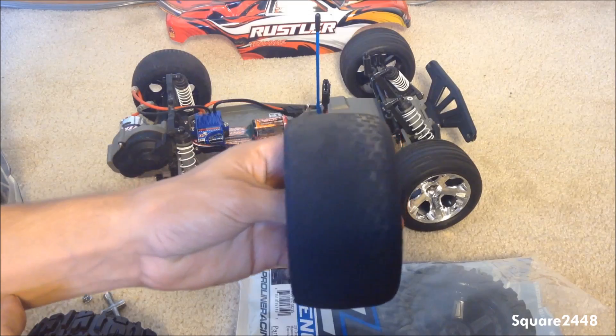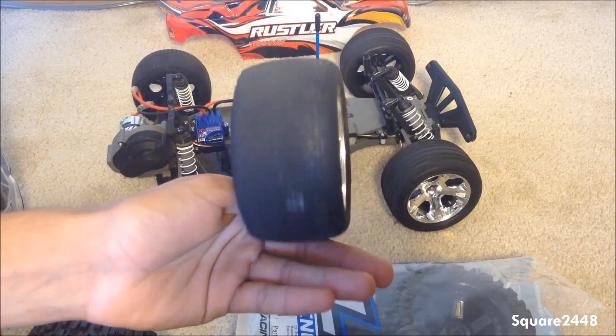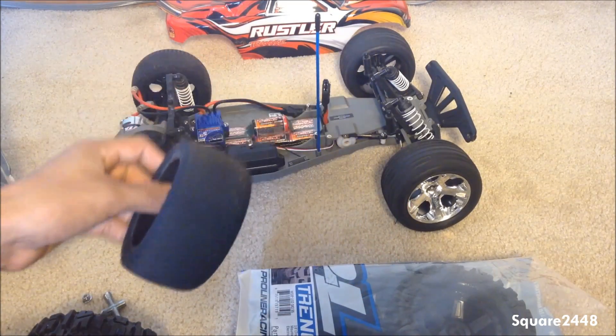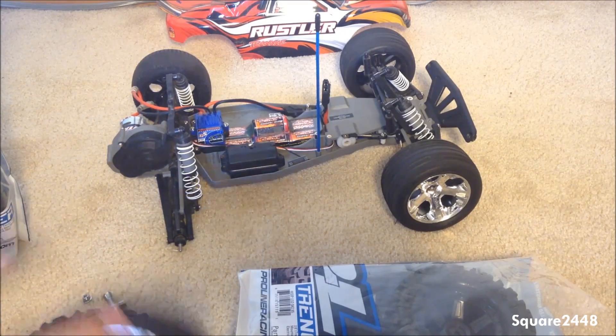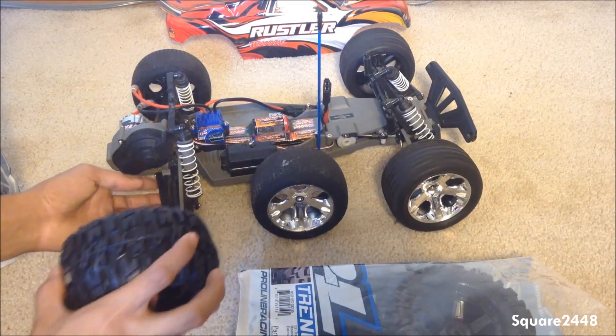I recommend that if you want your wheels to last, do not drive them on asphalt, because this is what happened — I burned off all the rubber and these are not usable anymore because you don't get any traction. We'll leave these right there.